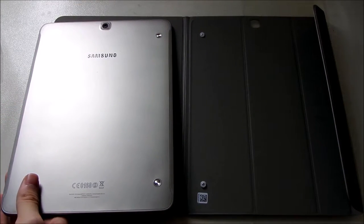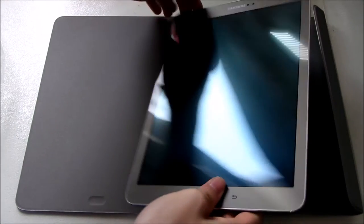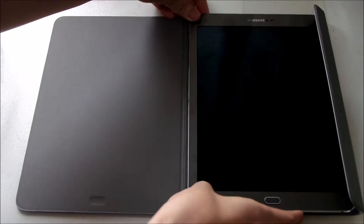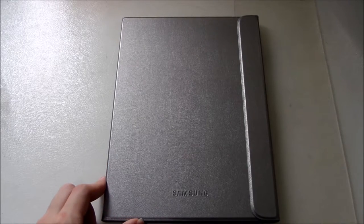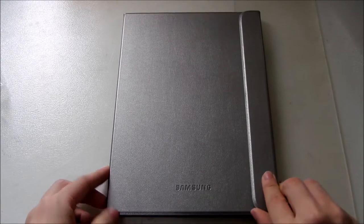Let's just connect it. Actually, it's very hard to attach because of the connector, but I've done it finally.